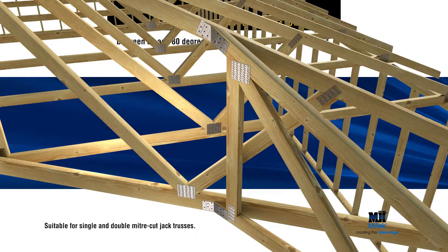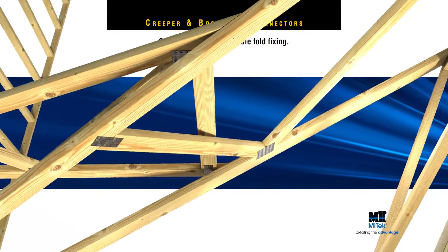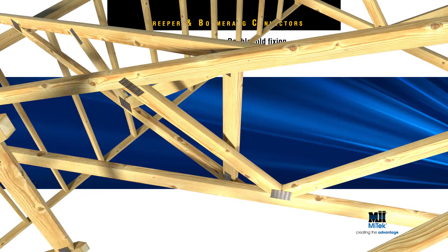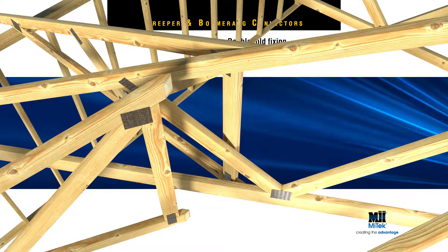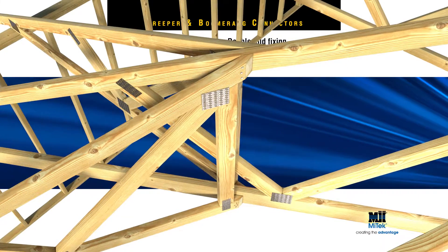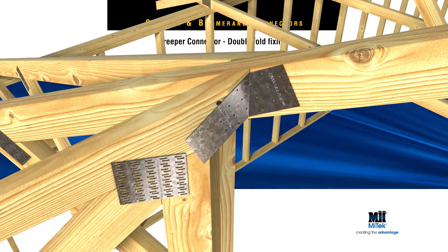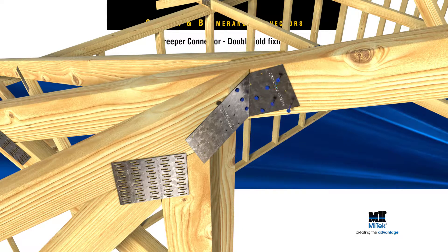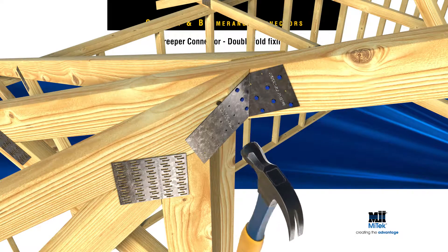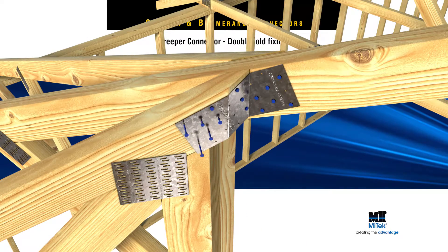Square cut ends are not recommended. Between 17 and 30 degrees, apply the double fold fixing method for double mitered jack or cut-off trusses. First, locate the jack or cut-off truss and fix as in the earlier scenario demonstrated. Wrap the Creeper connector around the miter cut face and fix three MyTech nails into the miter. Finally, wrap the Creeper connector till it sits flush with the jack or cut-off truss, then fix another six MyTech nails into the top chord.